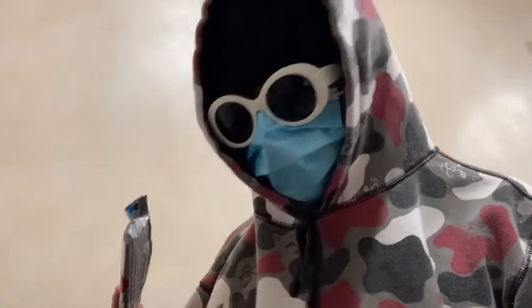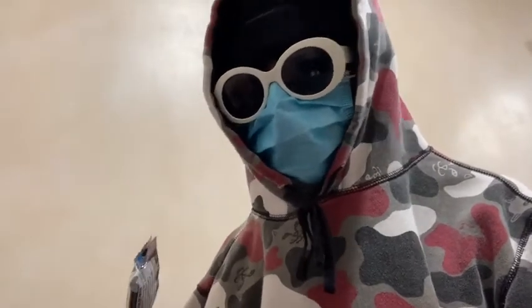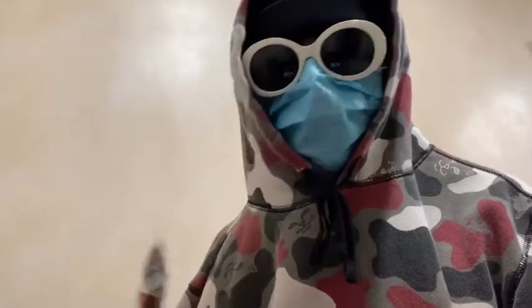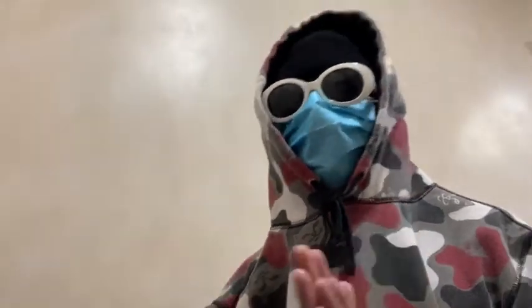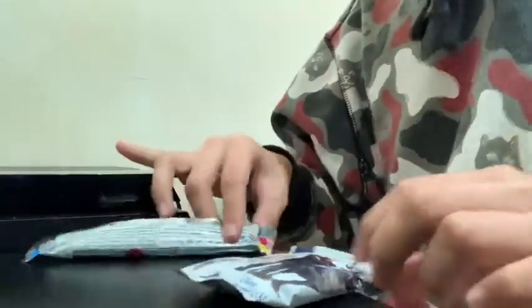I need to find out a way to show you guys how I'm going to do this. So let me get it straight — let's get this show on the road. I literally found a way just to put my camera so you can see. This is the best angle I could give you guys, so I'm sorry if it's not the best, but I tried.